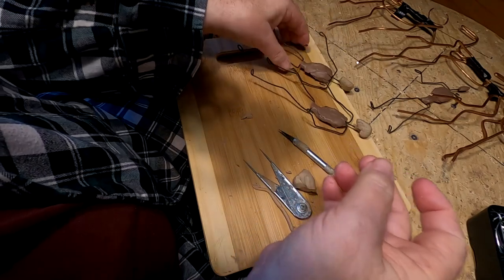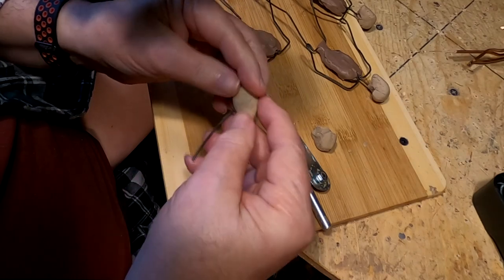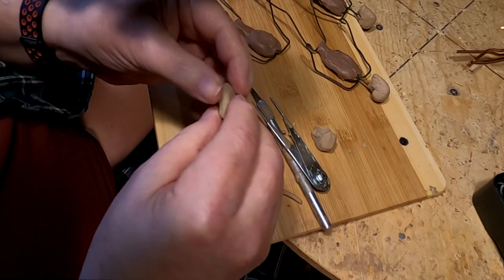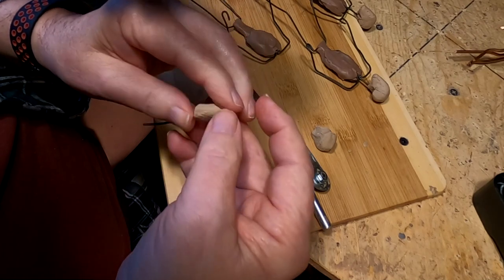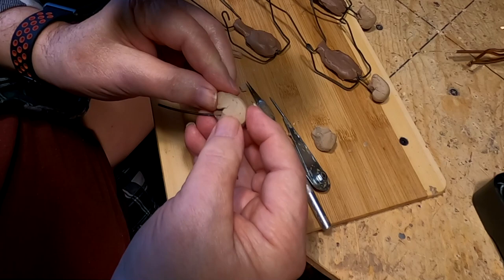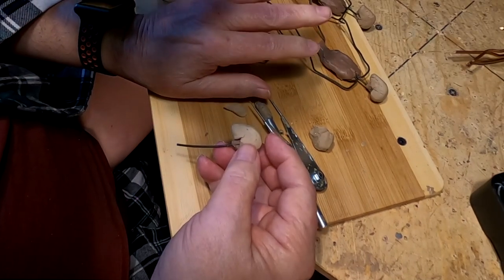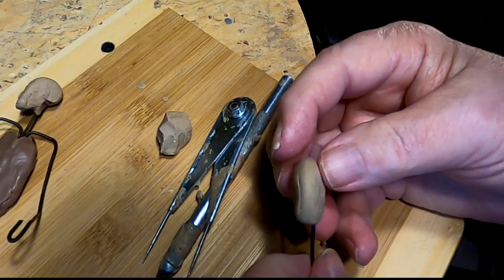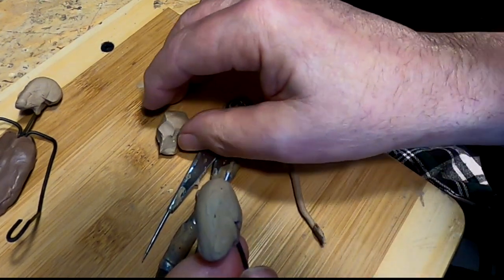Got another one to do. I think what I'm going to do is work on these heads tomorrow, but I'm going to go ahead and block in — well, I don't know what position I'm going to have the warriors doing. I'm just sort of shooting in the dark. I think I want to get started on the faces and everything like that.